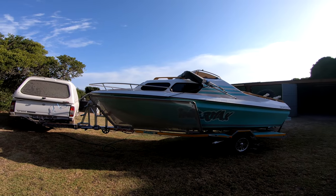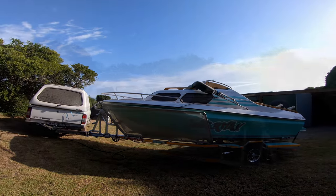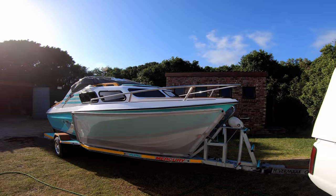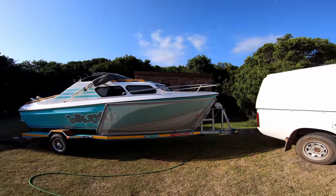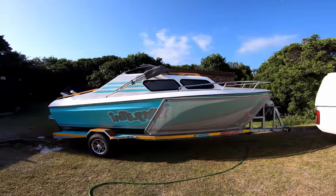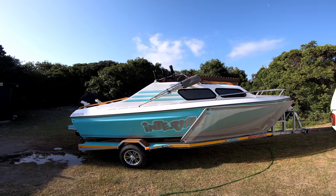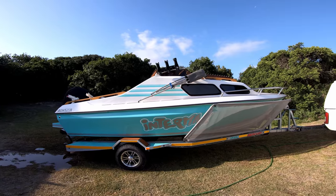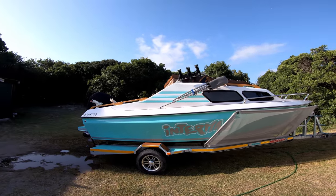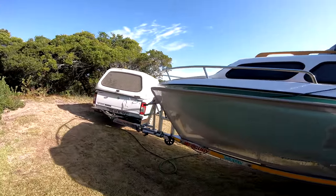This boat is 100% custom — I don't think there's anything like it. This is an Interceptor 186 cabin. You can call it a 2018 model because that's when it was redone, but these usually range from the mid-80s to mid-90s. This is the walk-around, and I'll give you guys a breakdown of most of the things we did.